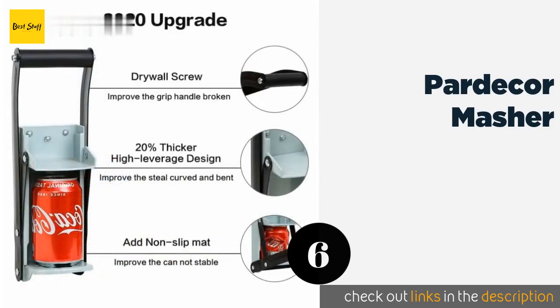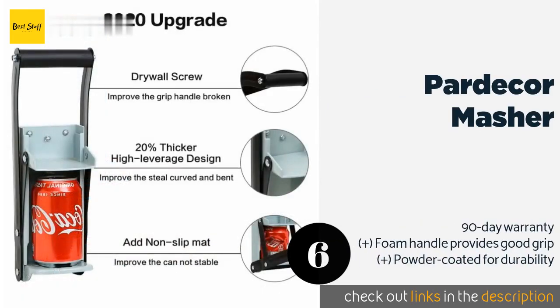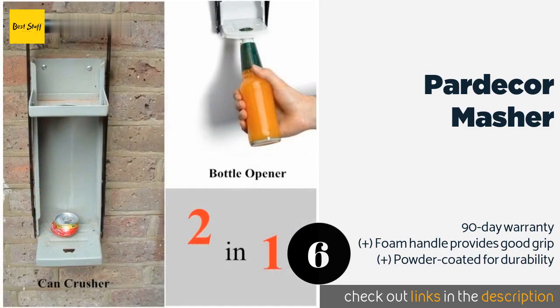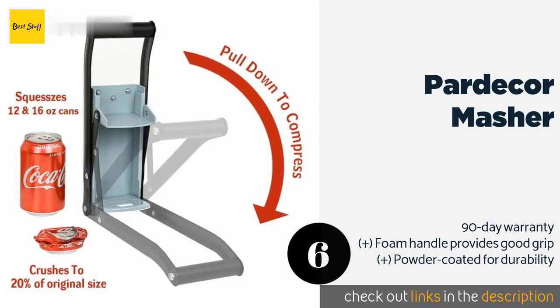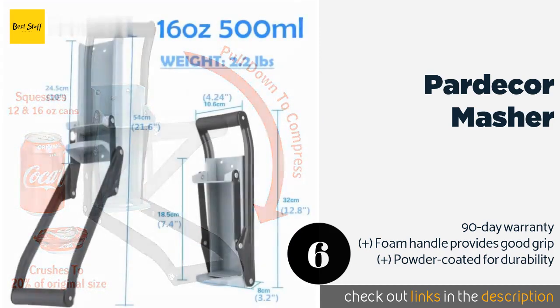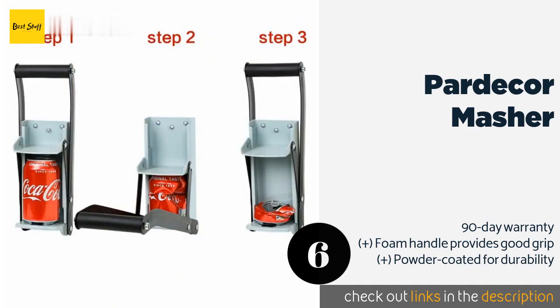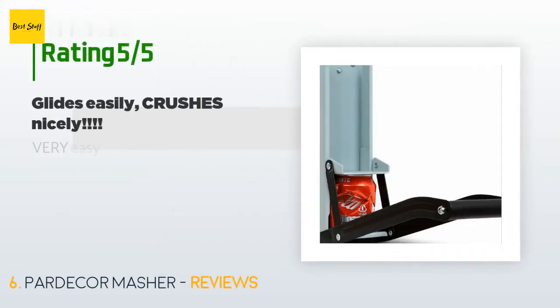The next product on our list is the Par Decker Masher. A non-slip mat on the bottom platform helps prevent your empty soda or beer can from slipping as it undergoes compression. It's easy to operate with one hand and is a good value considering its relatively low price. This product is available on Amazon for $14 and is rated 4.5 stars from 115 customer reviews.